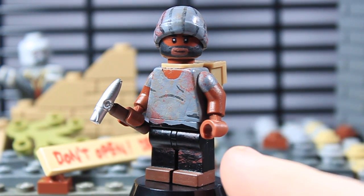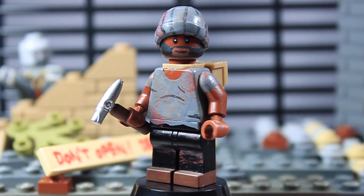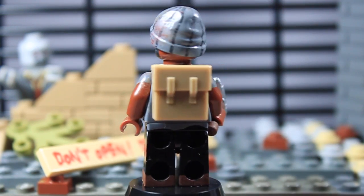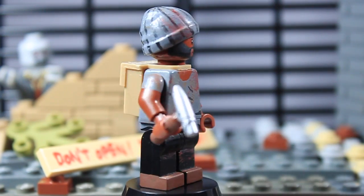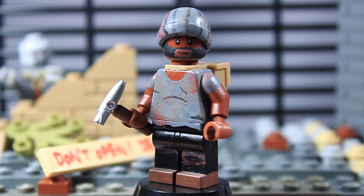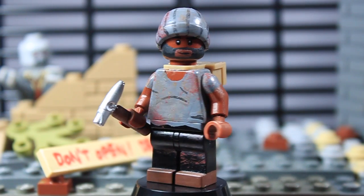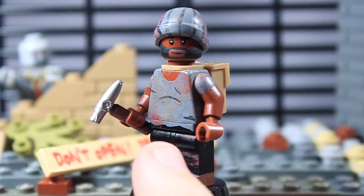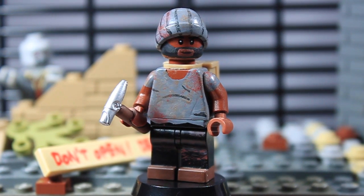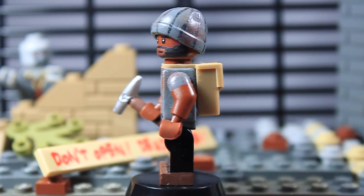Starting with his legs, he's got black pants, brown boots, and some blood splattered onto his legs. The boots go all the way around. On the torso, it used to be a brown torso but I painted it a dark gray. I added wrinkles on there which look pretty awesome, with the shirt extending down to the belt area. He's got blood stains and dirt stains all over his shirt, and on his arms he's got sleeves painted on there with some blood.